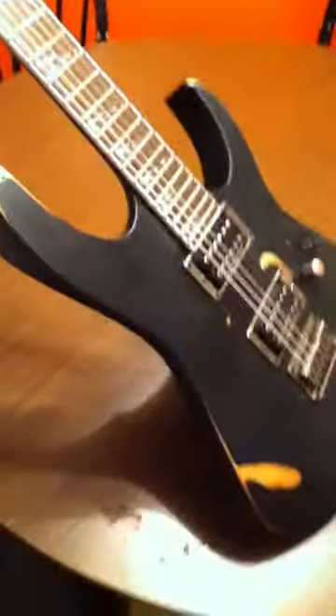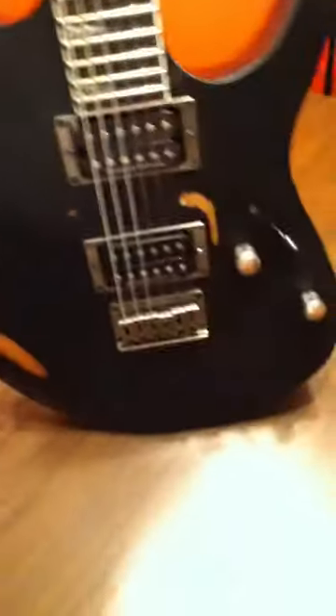Getting rid of that relic look around the edges a little bit. Still got to do some more belt rash, some more strap buckle scars. Turned out pretty good — cheap guitar and I just felt like giving her some character.